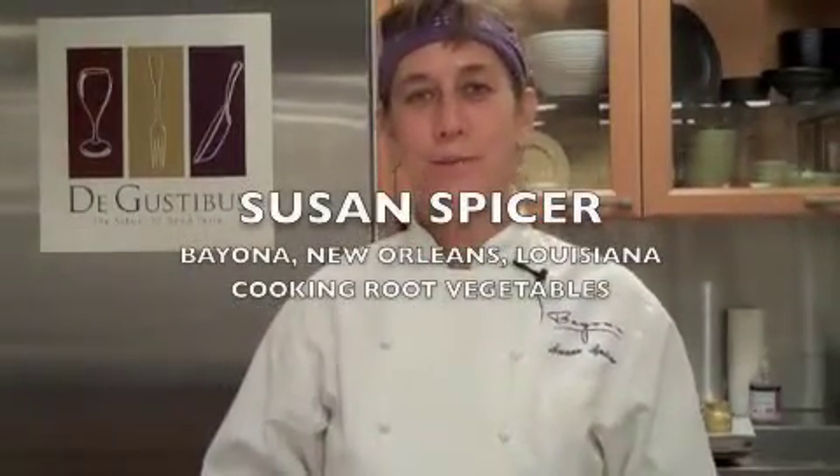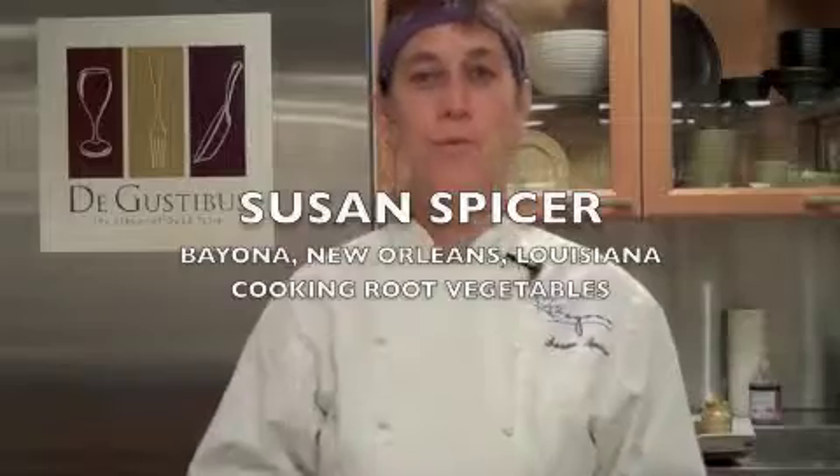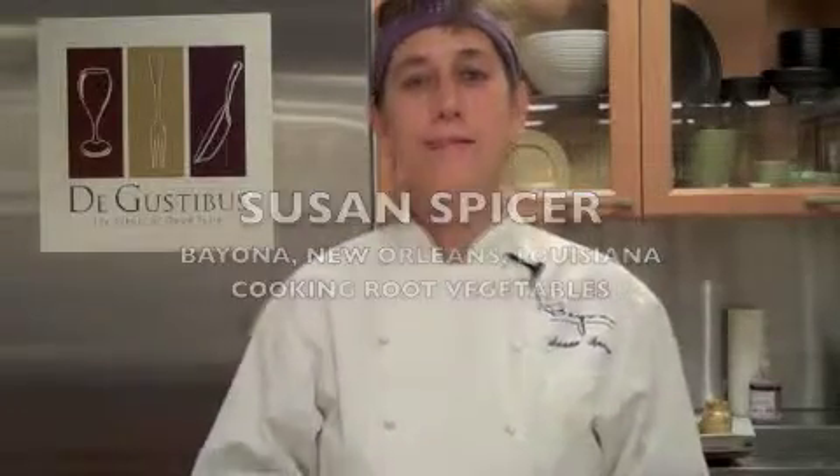Hi, I'm Susan Spicer. I own a restaurant in New Orleans, the beautiful French Quarter. This season, when you are cooking root vegetables, like for instance turnips and carrots, use a little bit of honey water with some whole butter to cook them in and let it reduce, and it'll make a beautiful glaze while you're cooking. And it makes them just delicious.